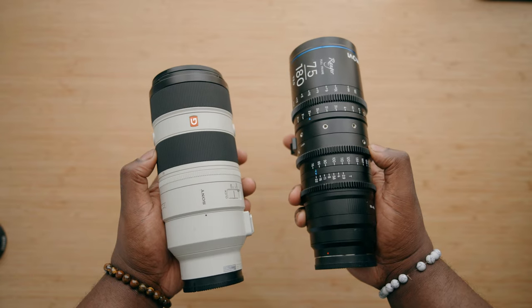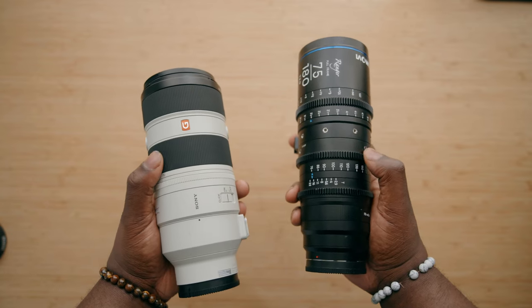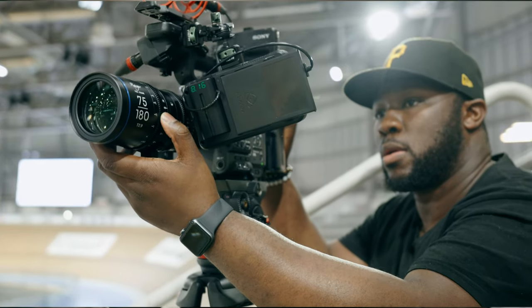I do have the 70-200 G Master Mark II lens by Sony, and between photography lenses and cinema lenses, when I need to get the job done and I want autofocus, focus breathing compensation, and in-body stabilization, that's the lens I'm typically going to go to. However, with cinema lenses you're typically going to be working on commercial gigs, short films, or documentary work where you want a little bit of character and soul to come out of the images you're making.